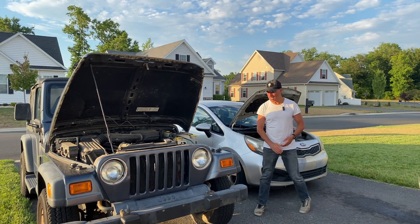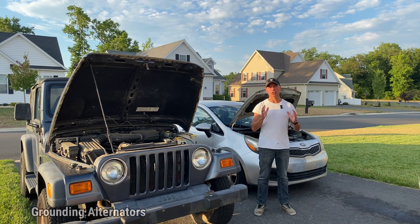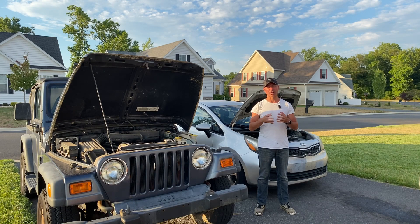Welcome to Andy's Garage. I'm Andy Phillips. Today we're going to talk about grounding your alternator — how to make sure you have a good ground, what happens if you don't have a good ground, and some different options on how to ground it. Let's go ahead and get started.